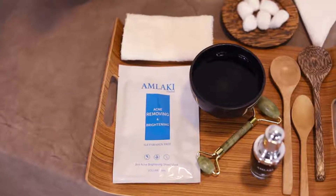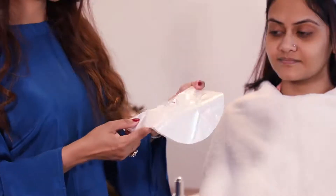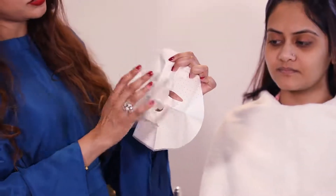I am going to apply the anti-acne removing and brightening mask. I will apply the mask to the base. As you can see, the parts are made of plastic and tissue.